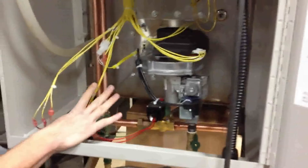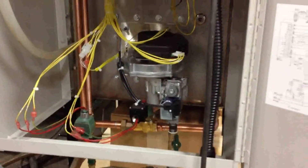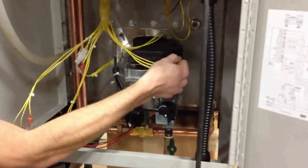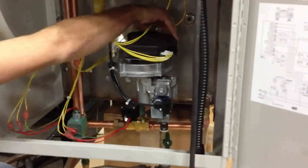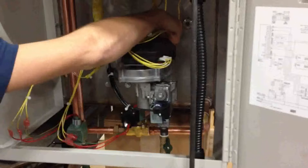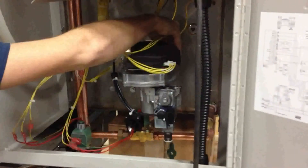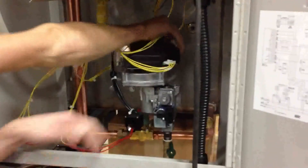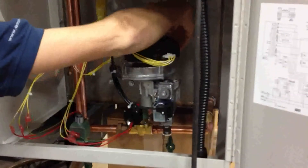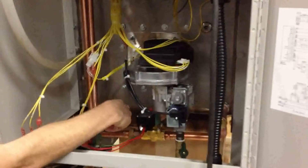This is our complete burner, blower, and gas valve package — it handles all the combustion. You'll want to double-check all your plugs here. You've got a plug up front here, and the power for this blower is actually back here — it's a three-pin plug. All your gas valve assembly is right here. Drain valve. Fill valve.